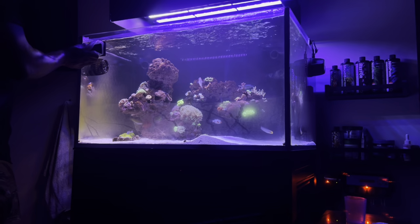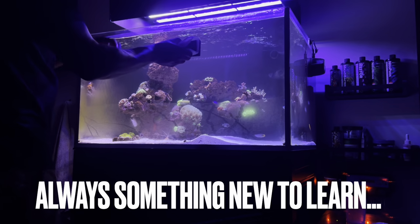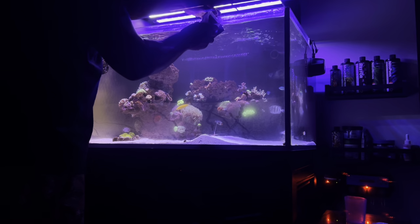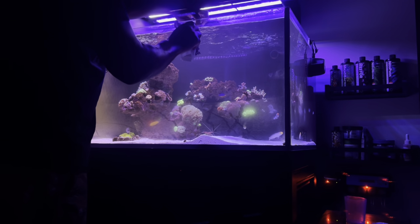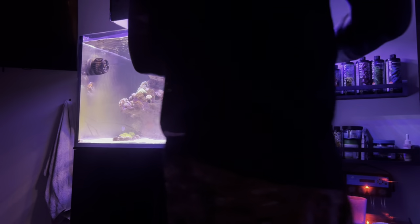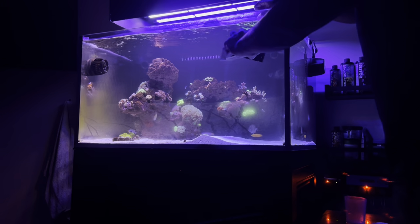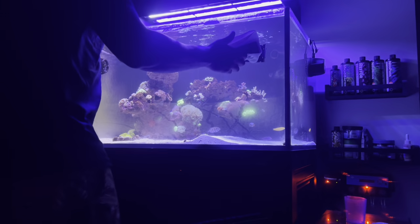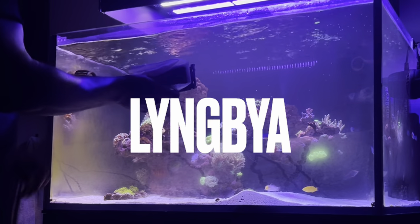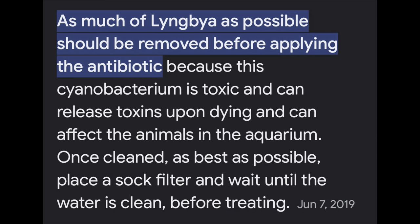Unfortunately I misdiagnosed the issue. I was treating the tank for a hair algae issue when in actuality it was a bacterial issue. I'll get this glass clean for you guys and give you a close look at the tank, but it ended up being a bacterial issue called Lyngbya — I believe that's what it's called. I'm going to put a couple screenshots up of the information I found on it.